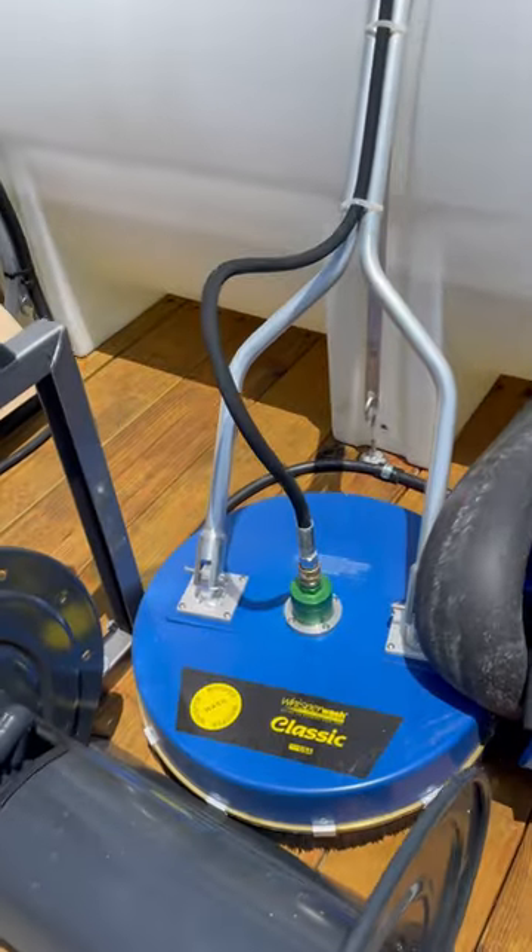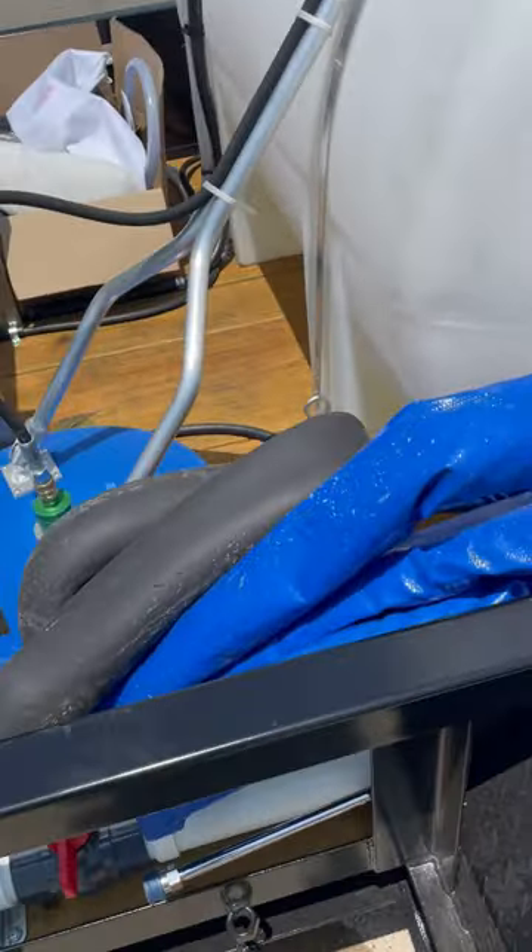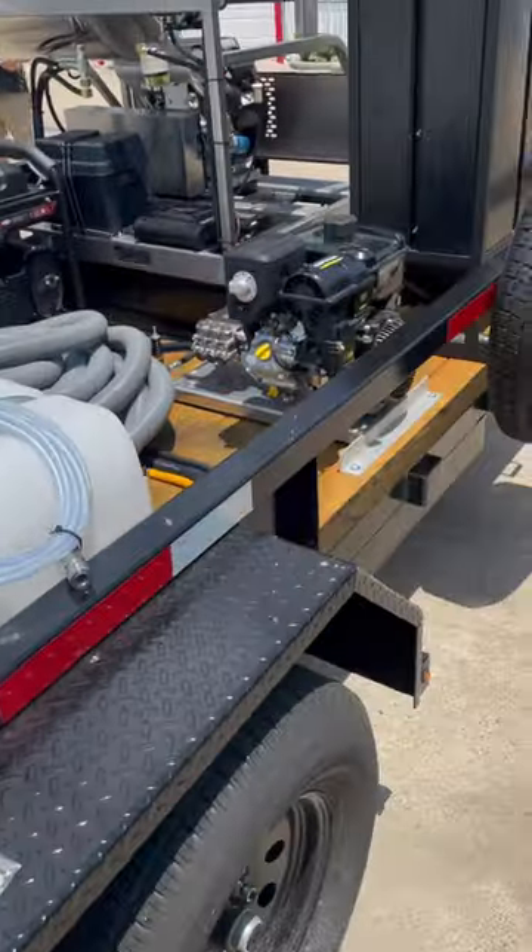We're going to have a Whisper Wash Classic — it's going to be the 19 inch. It comes with some sand dams whenever you purchase one of these Hydratec vacuum systems.